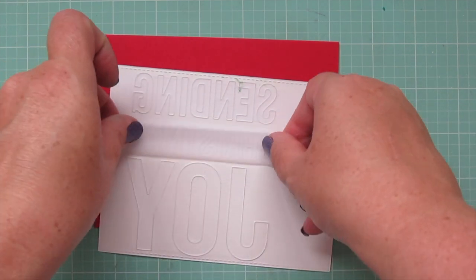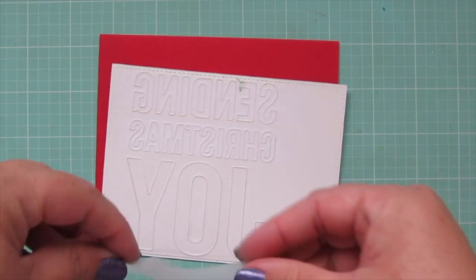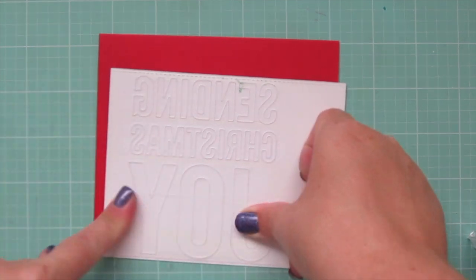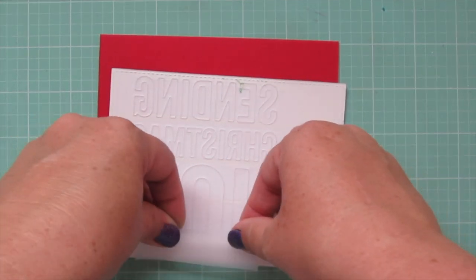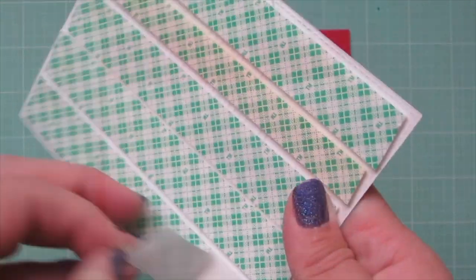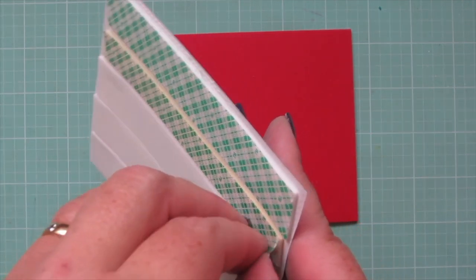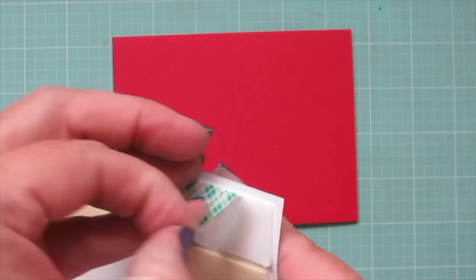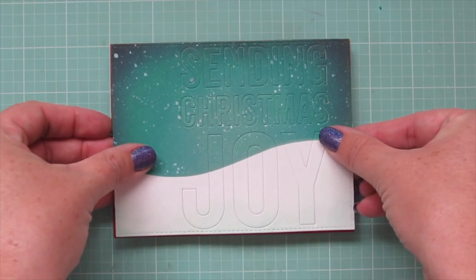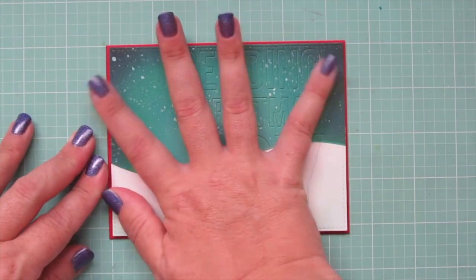I was lucky that all of the letters stayed inside the panel when I was running it through. But just to make sure they don't pop out, I'm going to line the back with a little bit of scotch tape. And then I'm also going to pop it up on foam tape, but I just wanted that extra security because I didn't want any of the letters getting accidentally pushed in in the mail. So I'll peel off the release papers from that foam tape and pop my focal panel up in the center of the card, making sure all the edges are nice and even with the card base.